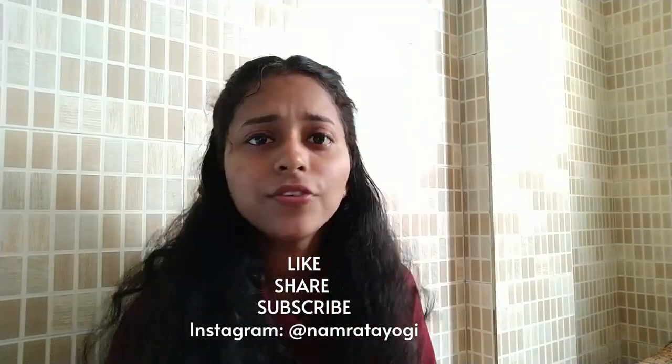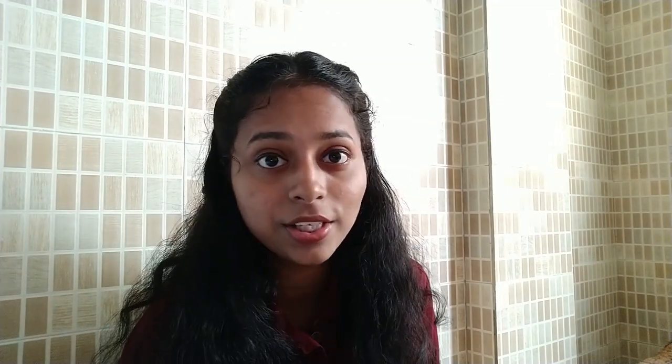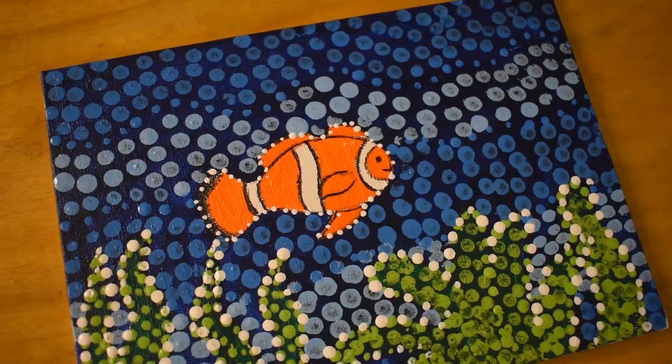If you like this video, do subscribe to my channel. If you have any doubts, feel free to message me or leave some comments — I would love to read them. Have a nice day and keep painting! See you soon, bye!